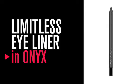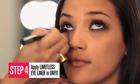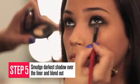Apply Limitless Eyeliner in Onyx. Then smudge the darkest shadow over the liner and blend for a smoky effect.